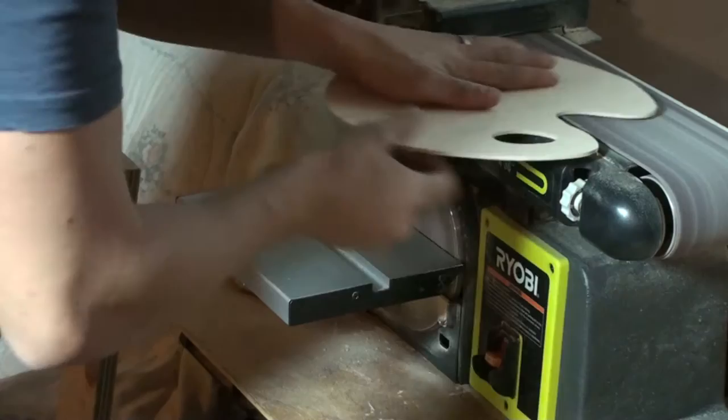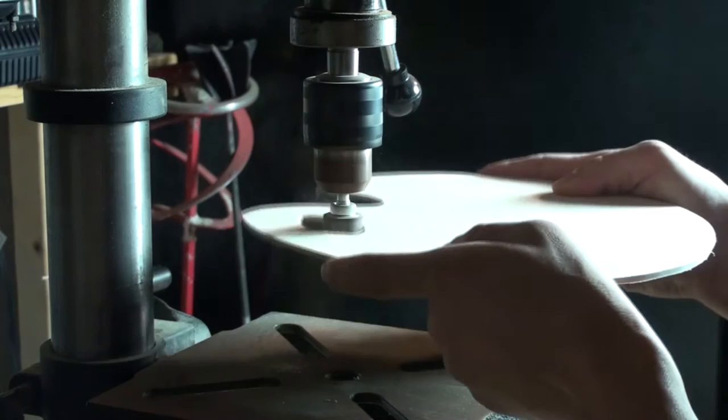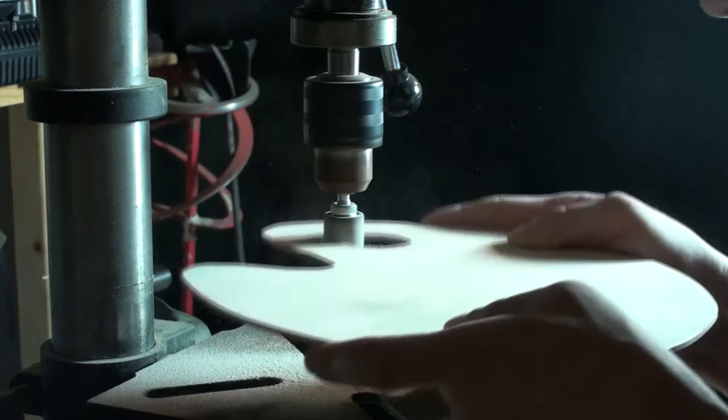I want to kind of round over the edges of this, and especially sand out that eye hole so it doesn't irritate your thumb when you're holding it in your hand.